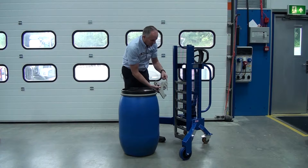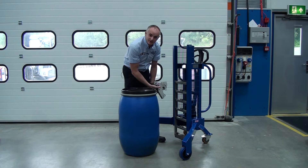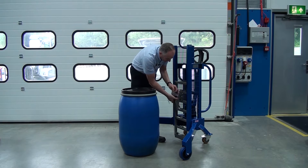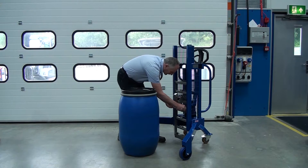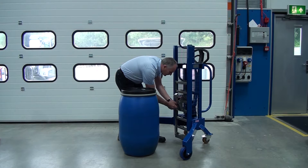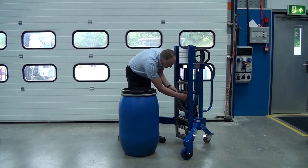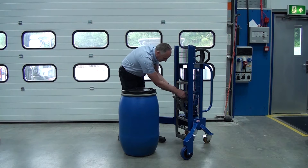We also want to make sure we set the catch at the right height. For short drums, you may need to move it from the standard position and move it down on the ladder to suit. Because this drum is short, we fit the catch in the lower rung position, refit it, and extend the hook by removing the pin, placing it in the forward position, and refitting the R-pin.